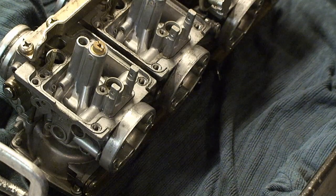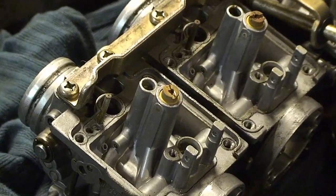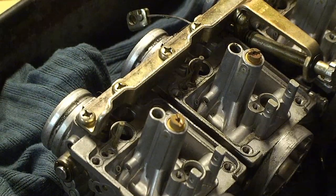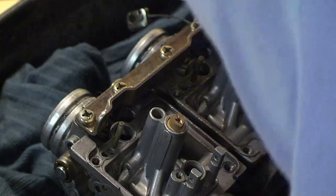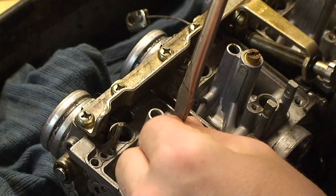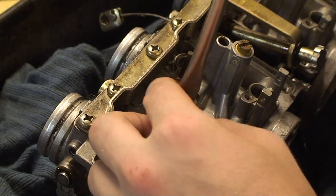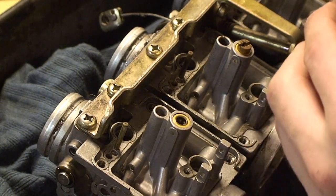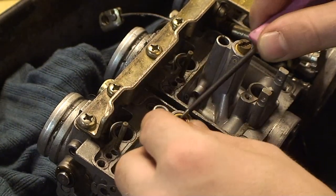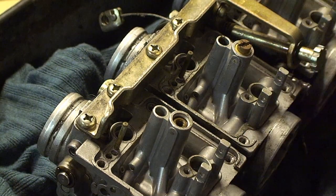The next step is to unscrew the main jet and lift it out with its washer. This is the main jet. To do this, you'll need a flathead screwdriver and simply unscrew them. Sometimes the washers stick, so you can take your pick and pull that washer right out. Then place this on your diagram.